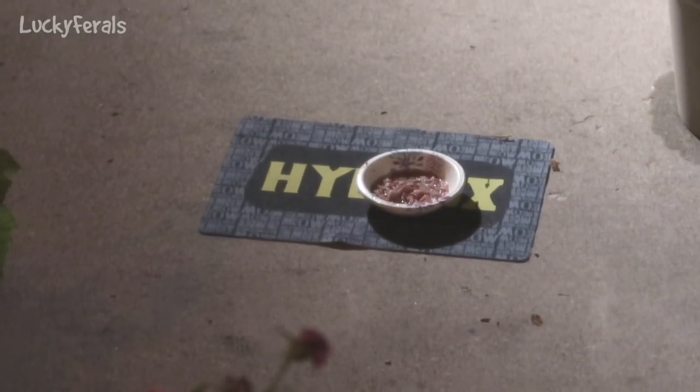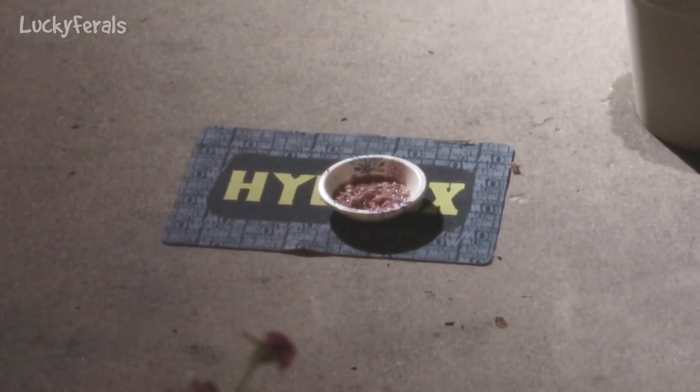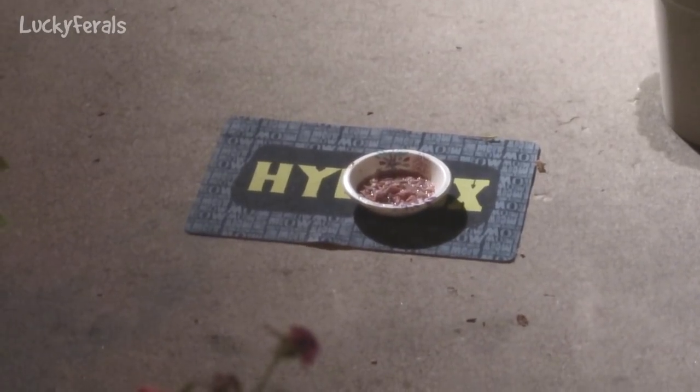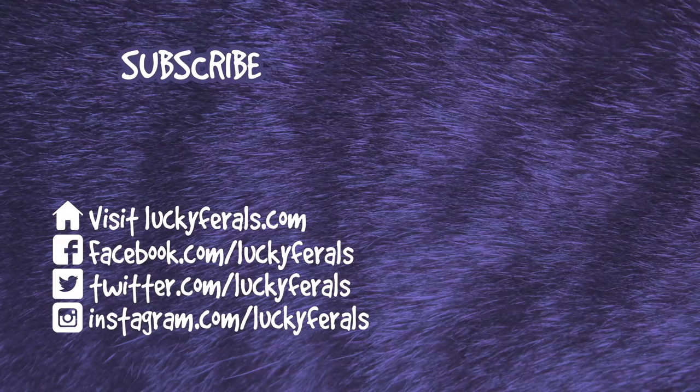It's about 9:45 p.m. and Hydrox is eating his second dinner of the night on his Hydrox placemat. Thank you for watching this Lucky Girls video. If you enjoyed it please give it a thumbs up, subscribe if you'd like me to post more videos, and check out these other videos selected especially for you.